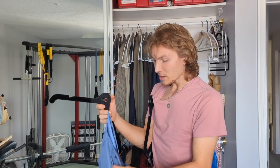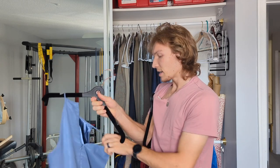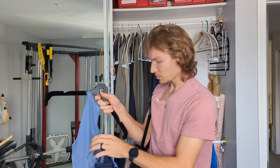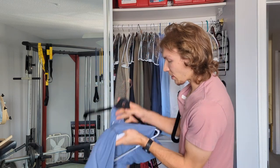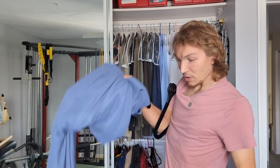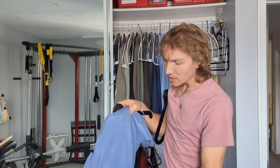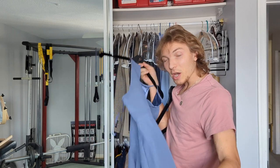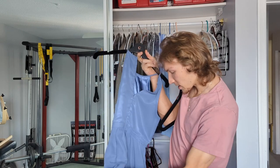We'll get it hung up on here — there are nice grooves. Normally, like I said, you have to take another hanger and figure out how to thread the dress through the open part of that hanger, which isn't too bad. But I'll show you how much easier it is to use the cove. So we'll put that down.